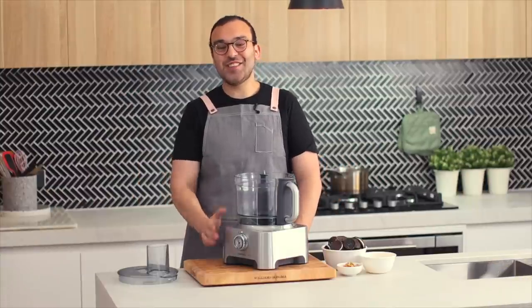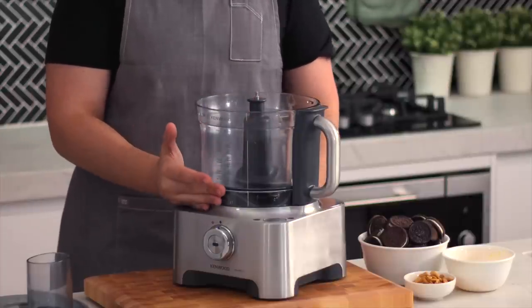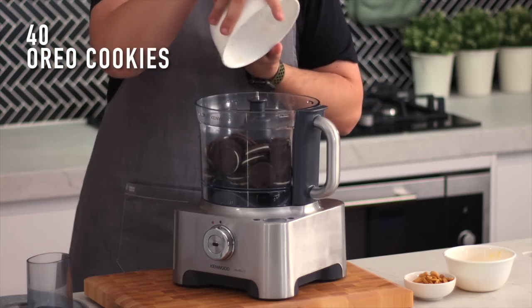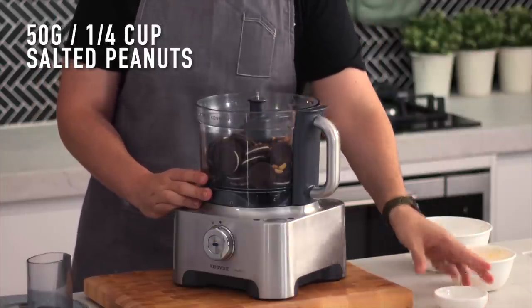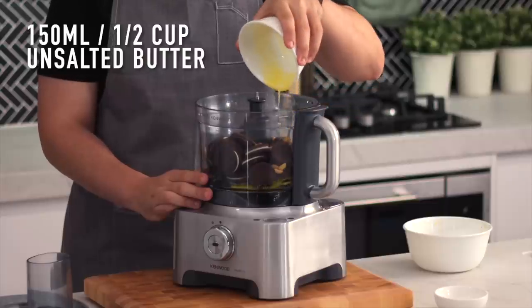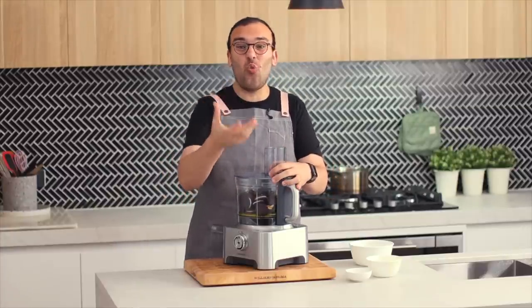Let's begin with the crust. I'm going to be using my food processor today because we're going to need to crush the Oreos and peanuts together. If you don't have one, you can just do that using a Ziploc bag and a rolling pin. We're going to add our Oreos and salted peanuts into the food processor — the peanuts add a nice saltiness and break up the sweetness of this pie. Then add the melted unsalted butter, pop the lid on, and blitz until we reach fine crumbs, resembling a wet soil.